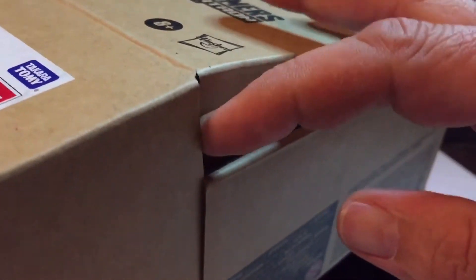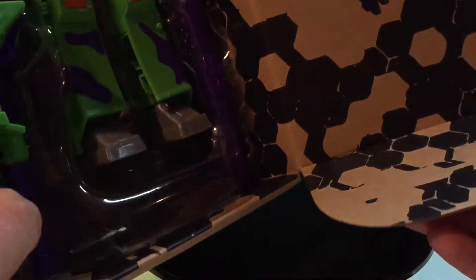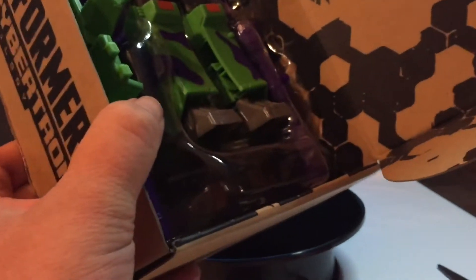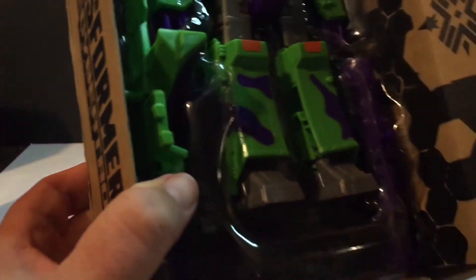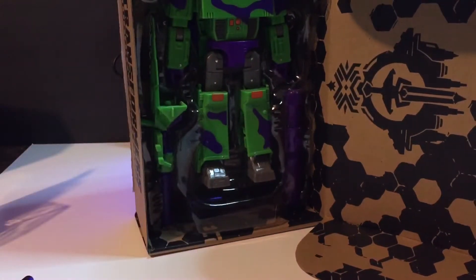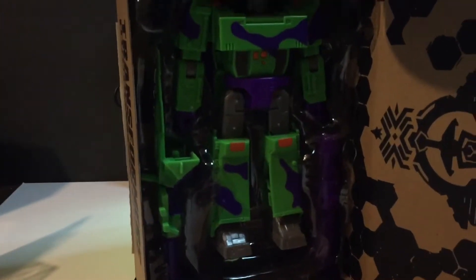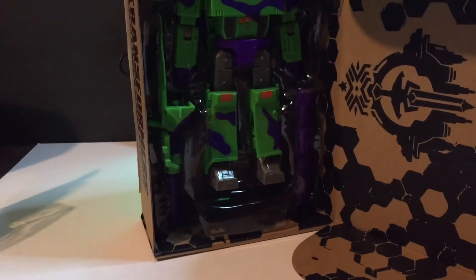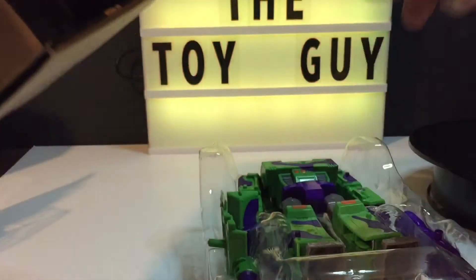It came in the mail from Amazon today. I'm going to back up the camera a little — let's move that out of the way. He's a big figure with big packaging here. I'm going to go ahead and take him out of the box because the lighting is kind of bad, and I do apologize for that. I haven't done anything more than open the box.